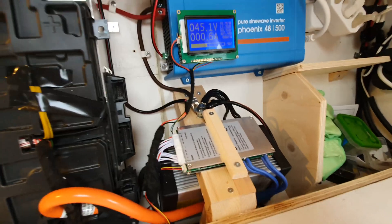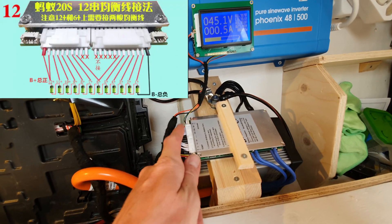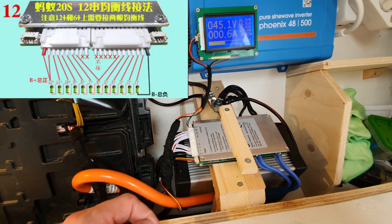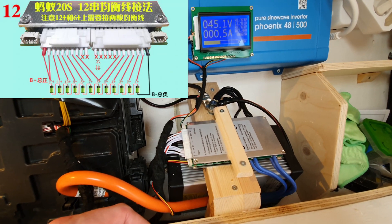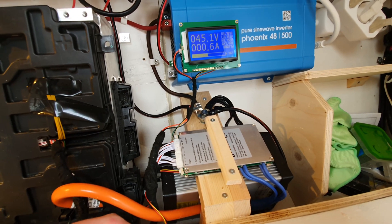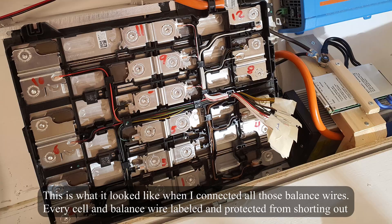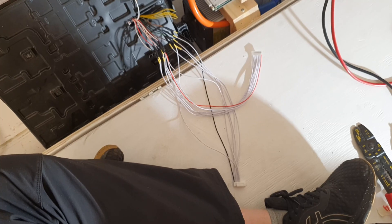Connecting the BMS was really easy. You just have to figure out all of these balance leads and get them numbered 1 through 12 correctly. I just followed the instructions from the eBay listing and that actually worked really well, so I'm not going to explain too much about that. Here's at least a clip of me installing all of those BMS wires.